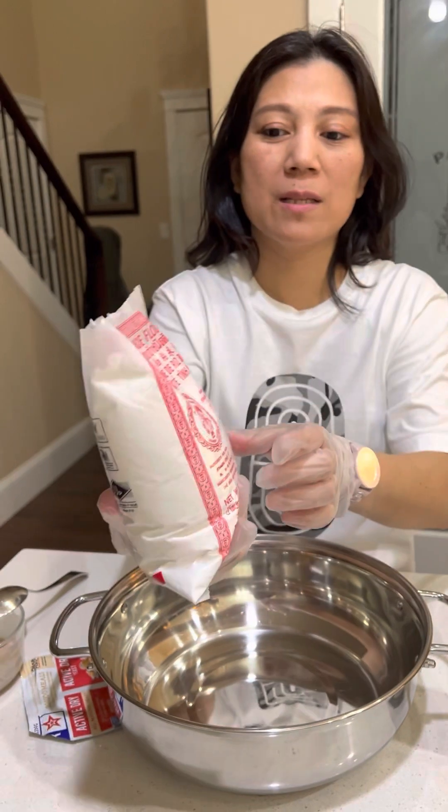Cover it — you can cover this. Here is the finished product. Steam it for 20 to 30 minutes.